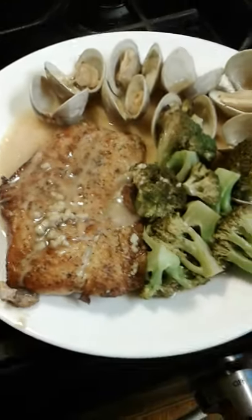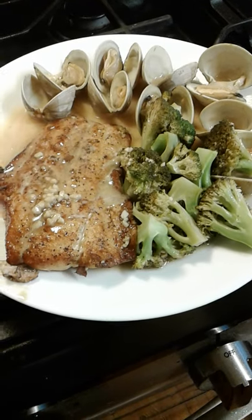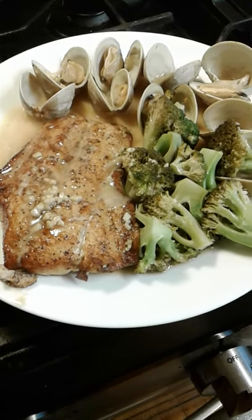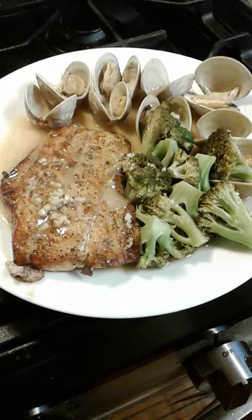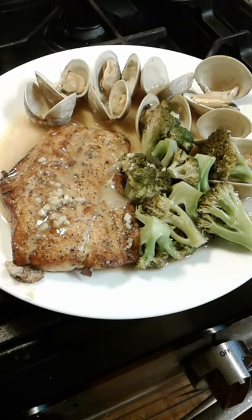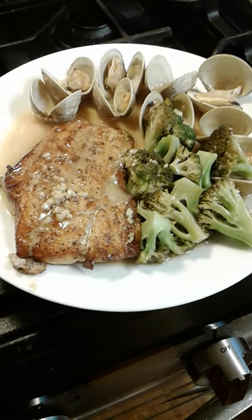And there we have the rockfish, clams, and broccoli — our little sauvignon blanc garlic butter sauce. Quite delicious and easy to make at home. If you have any questions, send me a message. Hope you enjoy it and have a great night!